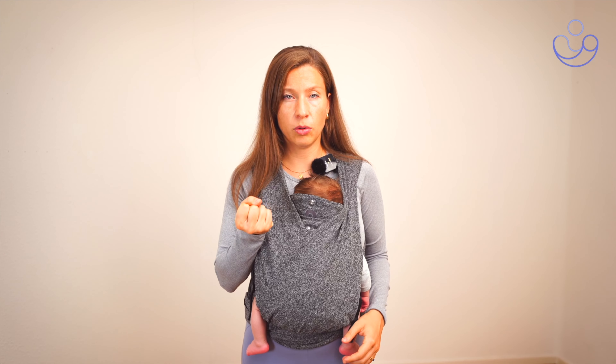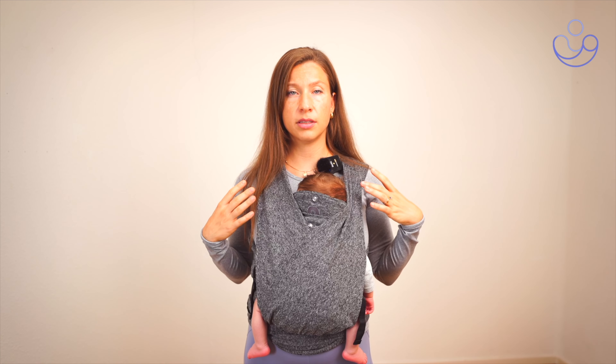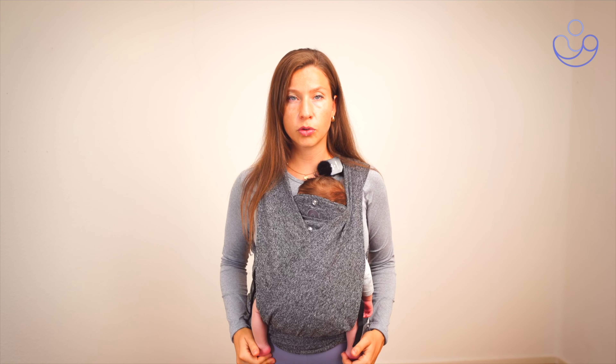We don't want to be holding tension and we don't want to be gripping down. Also make sure that you continue to have a nice posture — shoulders are open, chest is open, and our spine is in a neutral position.